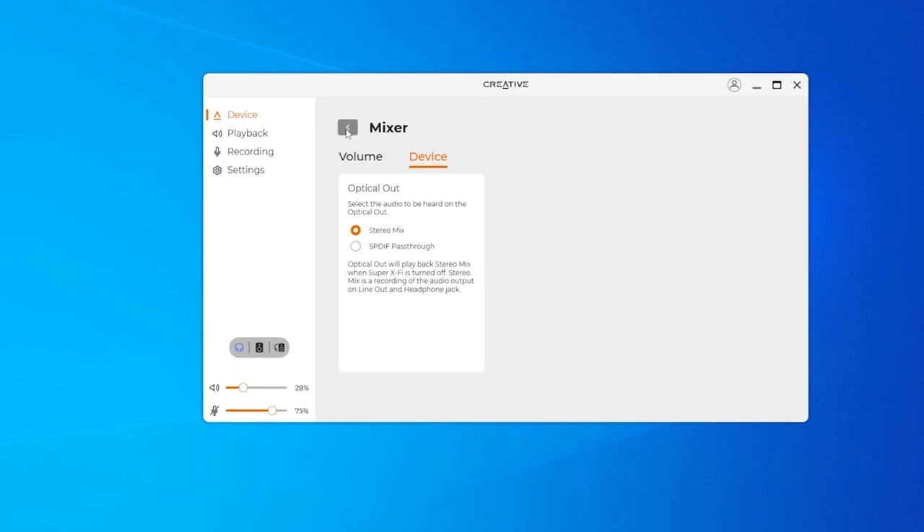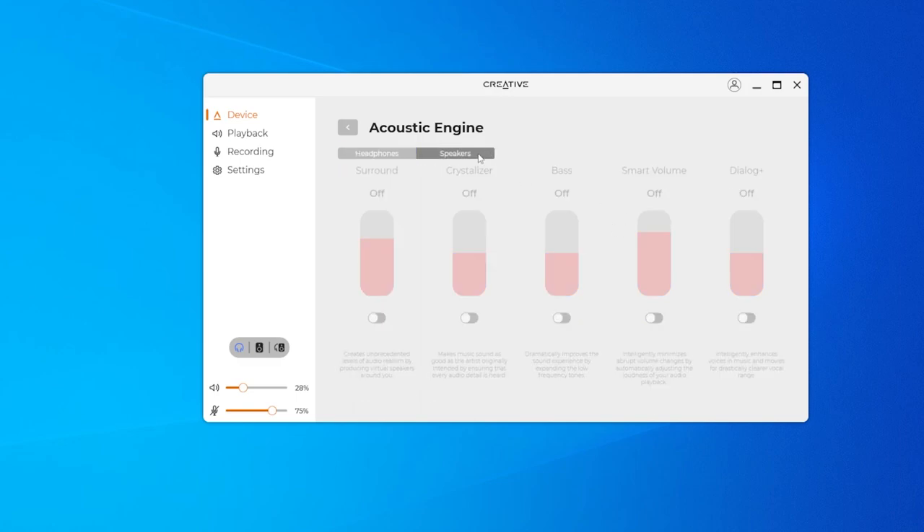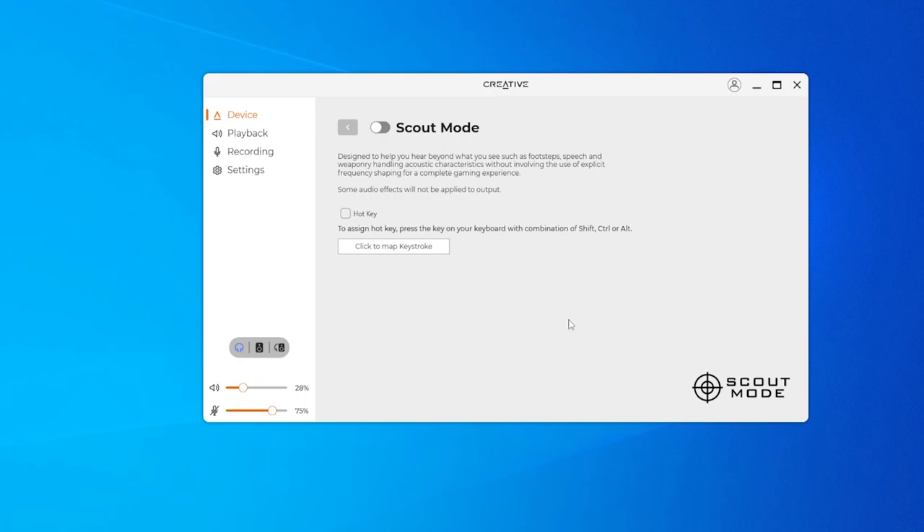You have a device mixer and an acoustics engine with the crystallizer. As always, I dislike the surround sound. There's also bass, smart volume, and dialogue plus — all also present when using speakers. The scout mode is designed to help you hear beyond what you can see, such as footsteps, speech, and weapon-handling acoustics without involving explicit frequency shaping, for a complete gaming experience. So if you're playing something like Tarkov, this will be very interesting.